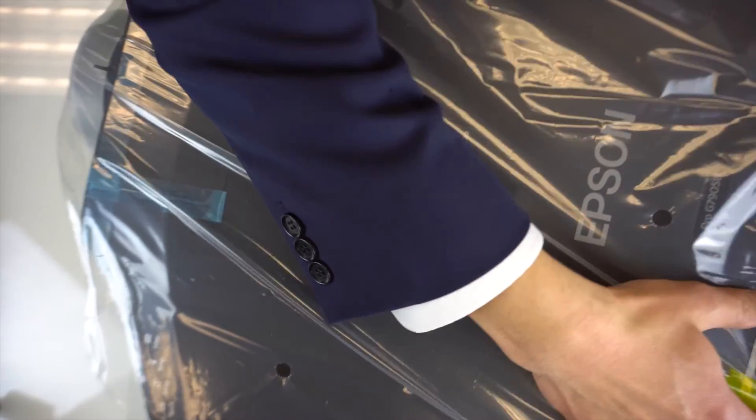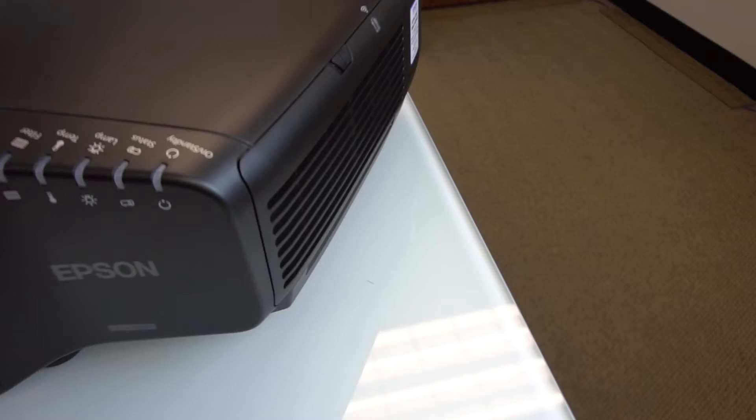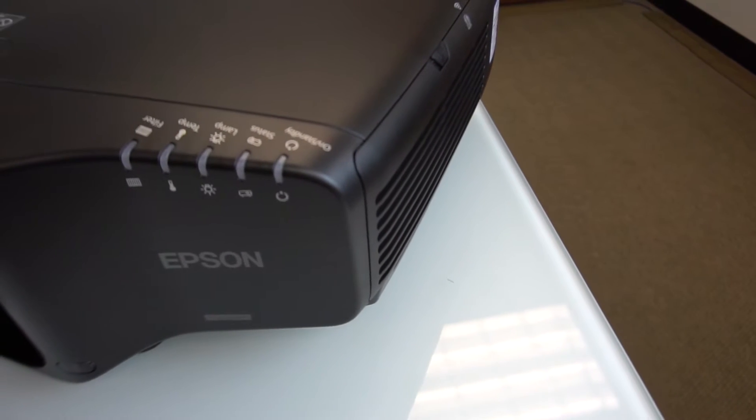Here it is. This thing is gigantic — I love it. Here is the projector. It is magnificent. It's about the same size as the other projectors that we have.